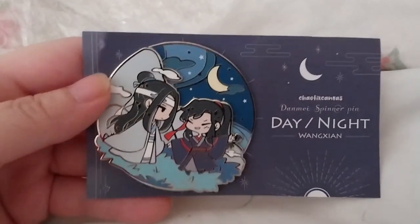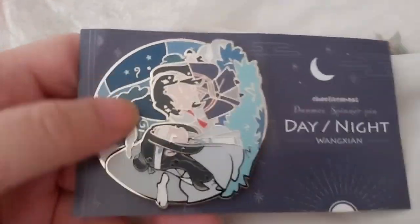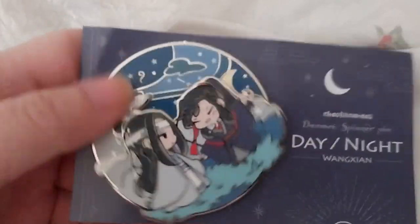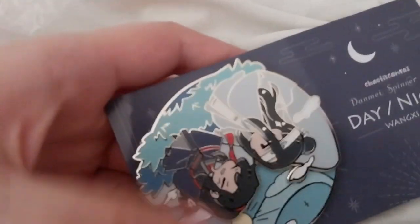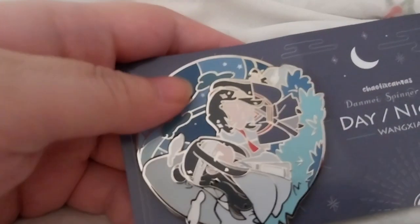Very lovely. It's a very nice backing card as well. I really should start putting some of these away. Oh, the inside — if you spin it fast enough, it almost looks like a yin-yang symbol. Or I'm just seeing things in there.